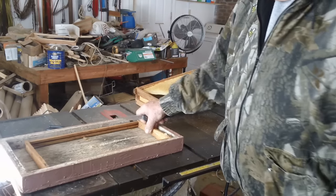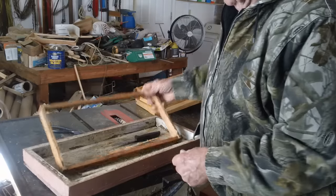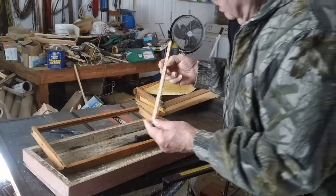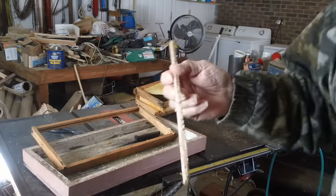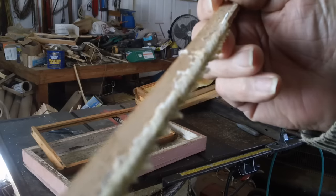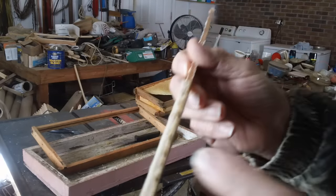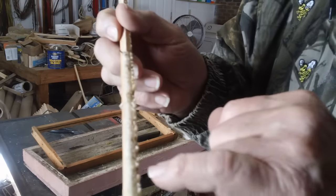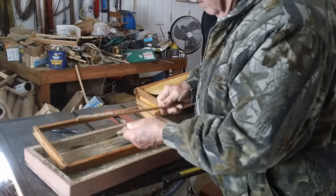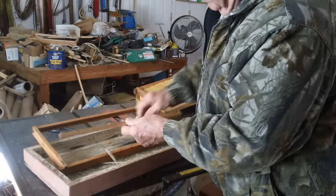I've just got one frame right here. I just took out the wax. A lot of people like to say it's just wax, but if you look close along the edge, you can see there's a lot of little black specks here. That's wax moth eggs. That's what I'm doing right now is cleaning this stuff up, getting ready for spring.